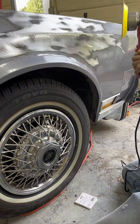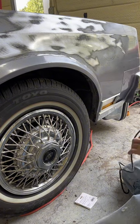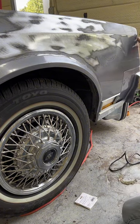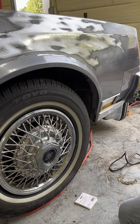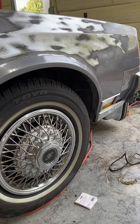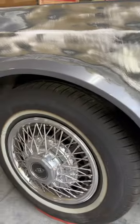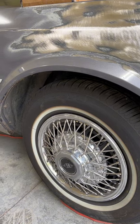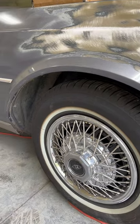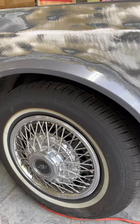After I do all the body work and before I prime it, I'll go back over it the same way with 80 grit. Yeah, the metal stuff that's connected to the metal needs to be taken off. I've made quick work out of that thing.